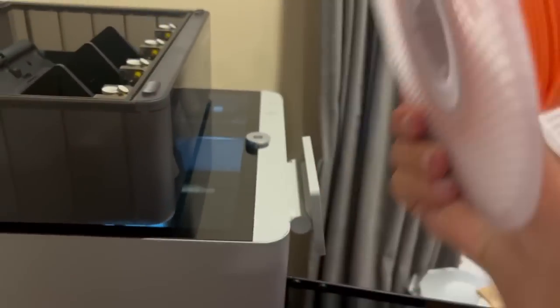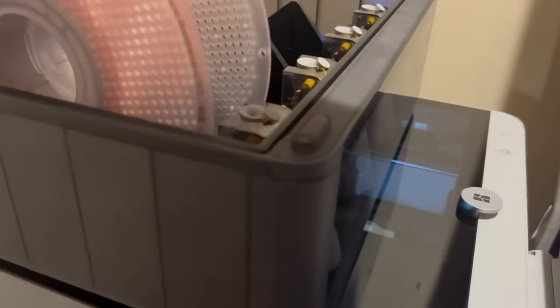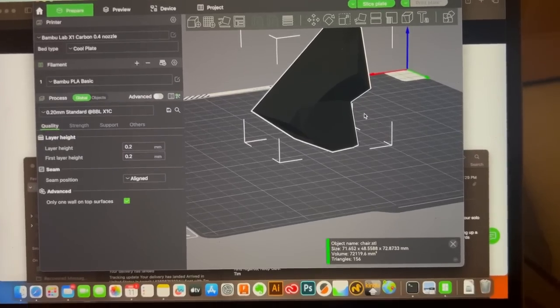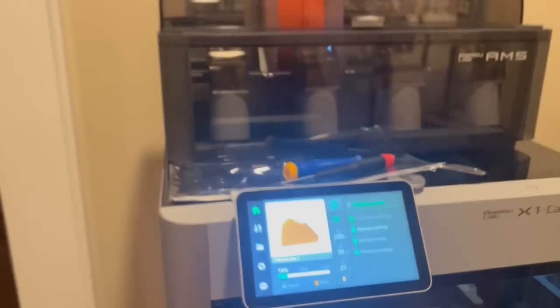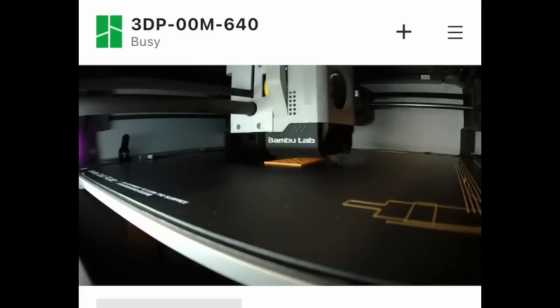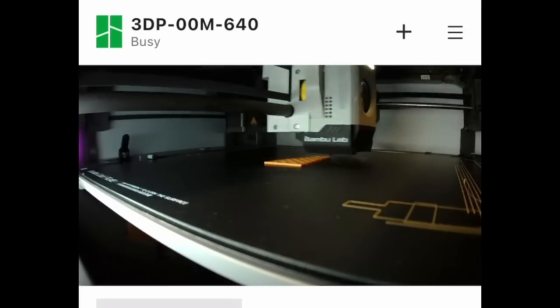It came with a bunch of sample filaments. This is just PLA, which I think is the easiest filament to print. This is a 3D model my brother made — we're going to try to test it at the printer. It showed up on the screen. Paul's object. It's laser scanning — it's a purple laser. The app has a camera on the printer and I can monitor its progress while it's printing from anywhere.